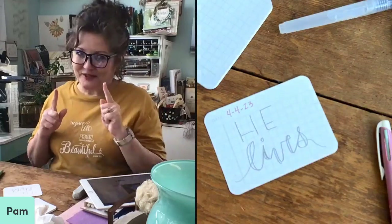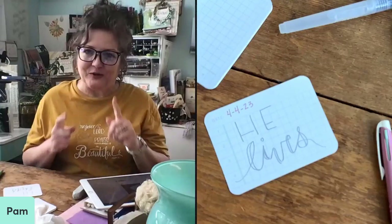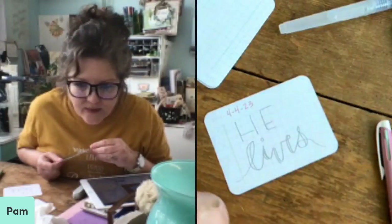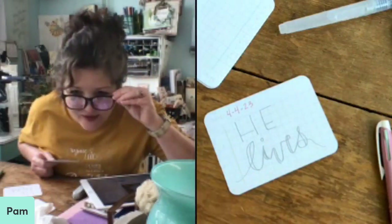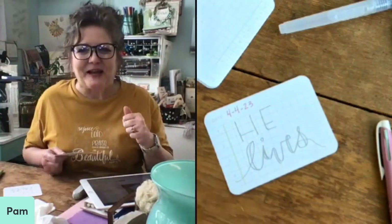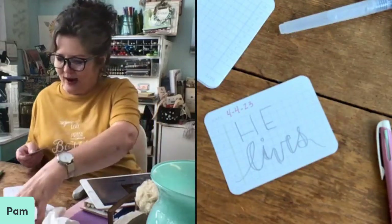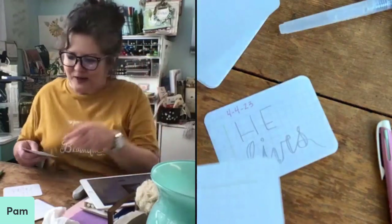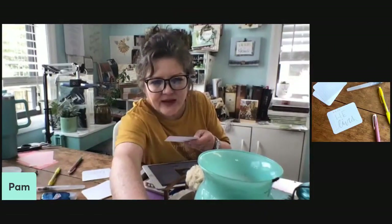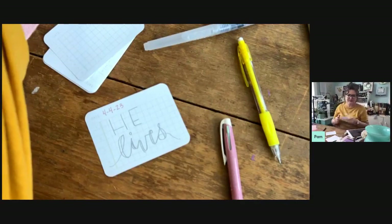Buckle up because I'm going to show you. The first thing I want to show you is a little bit of lettering, then I'll show you how to do some color scheme. I found these little cards in the scrapbook section and my brain started going with it. Let me change the camera so you can see — there we go. Can you see that? Good.